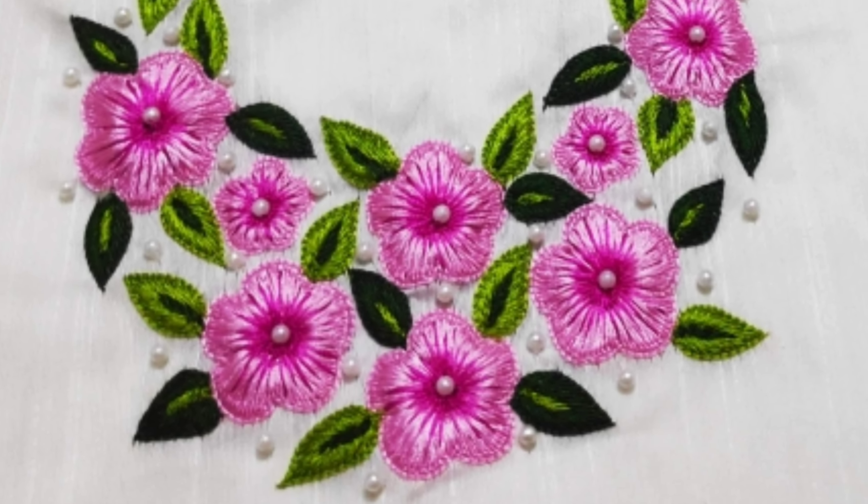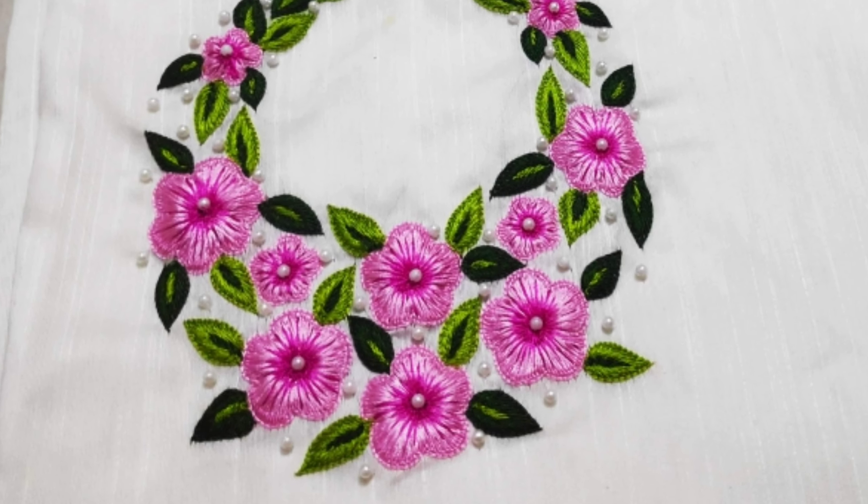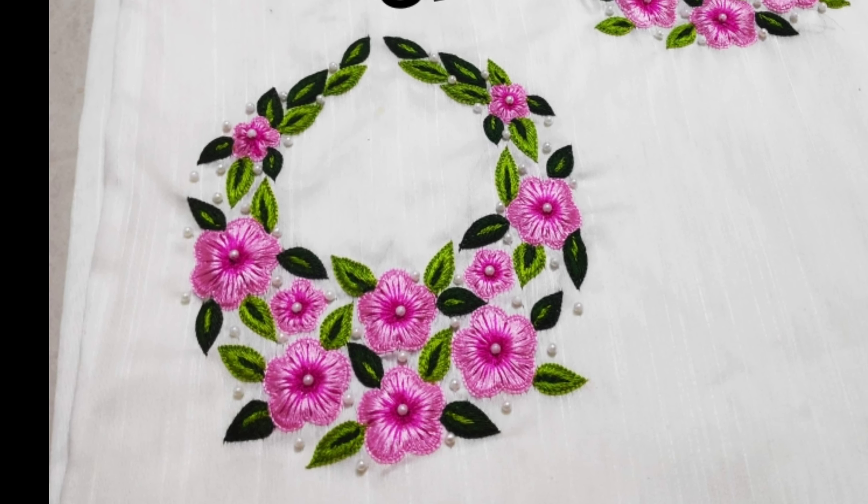Hello all, welcome back to my channel. Sara M. Brody Tutorial. I am using 35 plus kurti designs. I will explain what I have to do in a kurti.